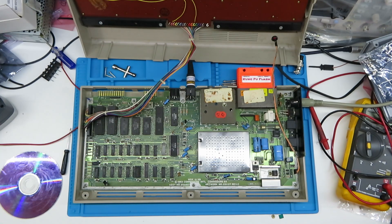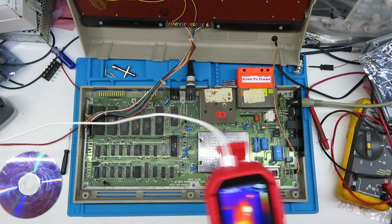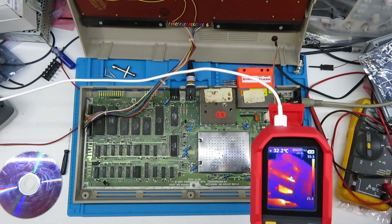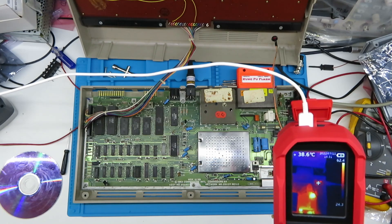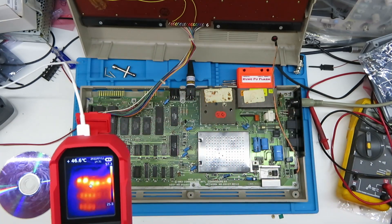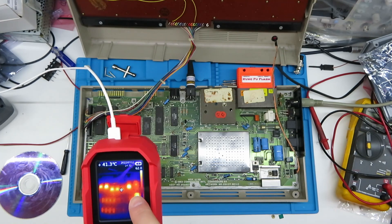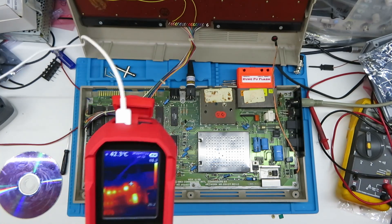Let's plug in the thermal camera. You can see we've got a couple of hot spots around the regulators — that's to be expected. You can see where the power comes in, it's heating up that area of the board. There's my hand — right there is where the power is coming in, about 40 degrees. We can see which chips are generating all the heat. The SID is clearly cooking more than the rest. Some chips — the die inside is generating heat but the epoxy casing isn't conducting much of it.